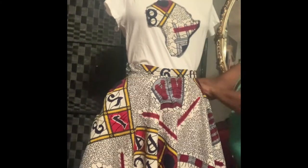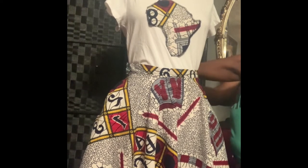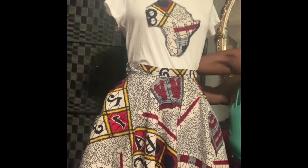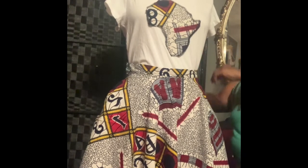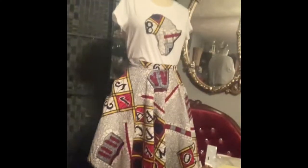Smoothing it out a little bit, and I'm trying to get a better look at the whole thing.